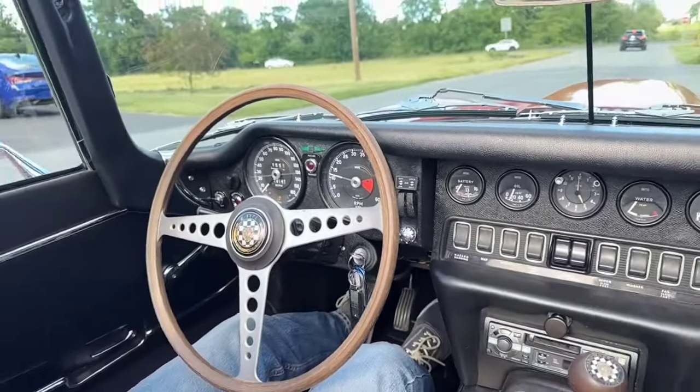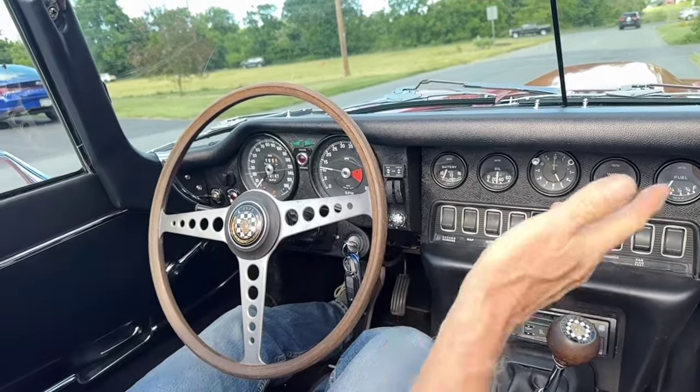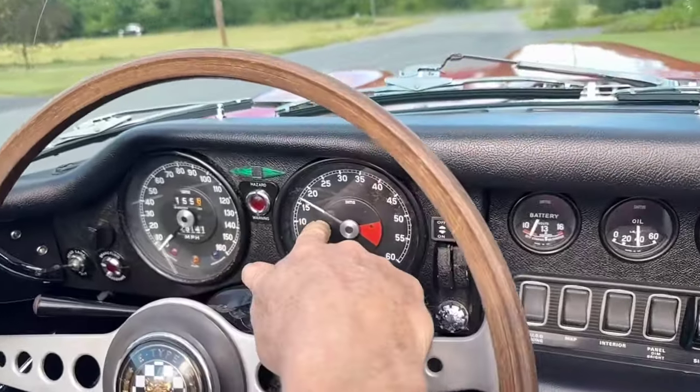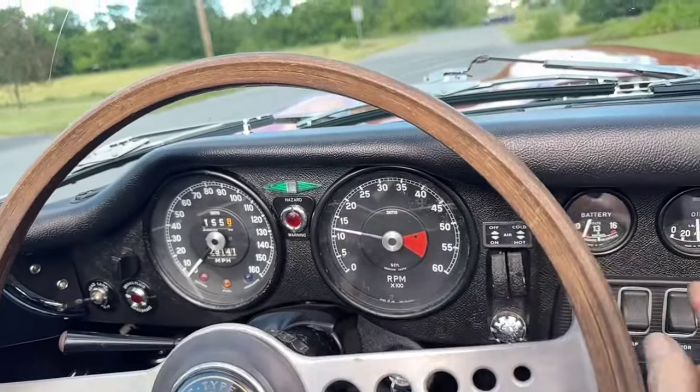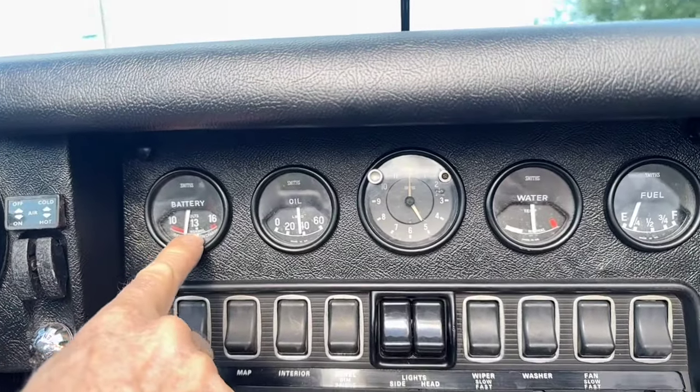The car is fully warm right now — it always starts quite easily, even hot or cold, cold using the choke. As you can see, the tach is working properly. The battery — as we drive it, this will come up. It is charging, it's working its way up right now.